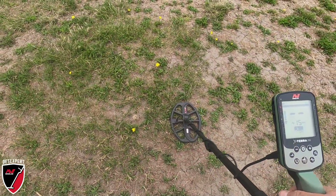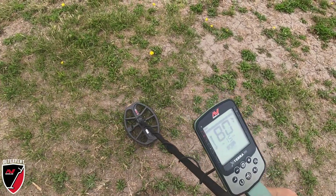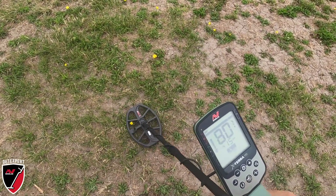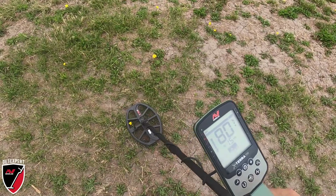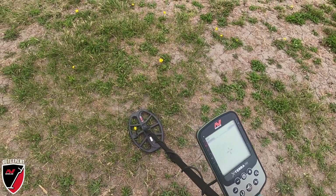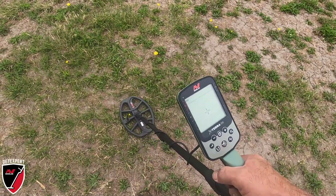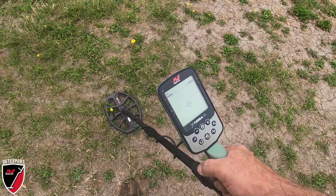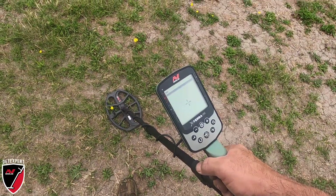For those asking about VDI numbers, I got a target here on the Xterra Pro reading 79-80, pretty close to the surface - about two to four inches deep. You see how that graph works to show where you're pinpointed? Watch how that graph comes together. Okay, right there I'm directly over the target - it's a solid bar, solid graph.